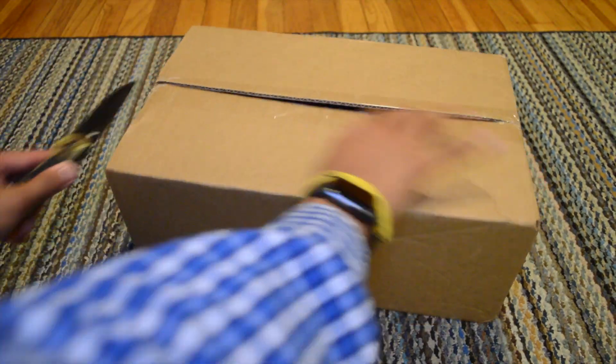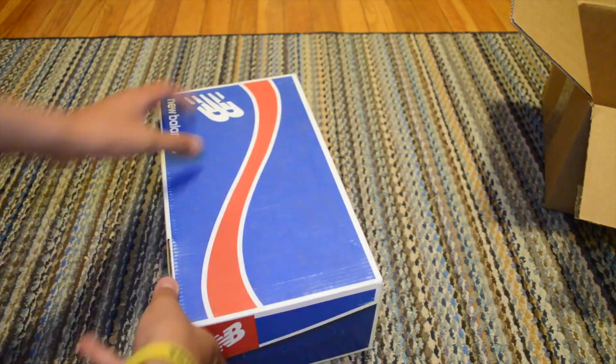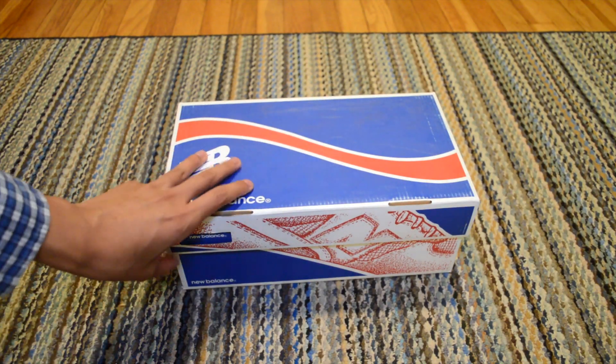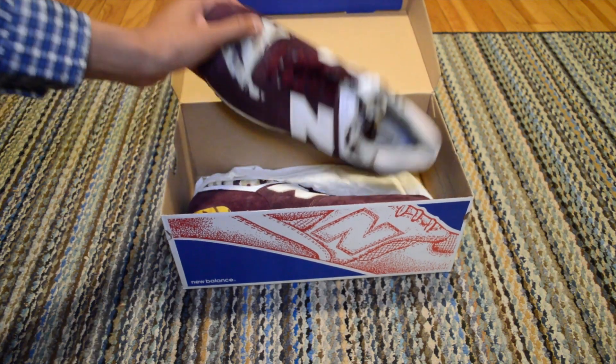I'm fully committed to the New Balance brand, and now it's my personal mission to own at least one pair of every classic silhouette. I'm here today crossing one off the list with a pair of the 576 in this burgundy and desert camo colorway.